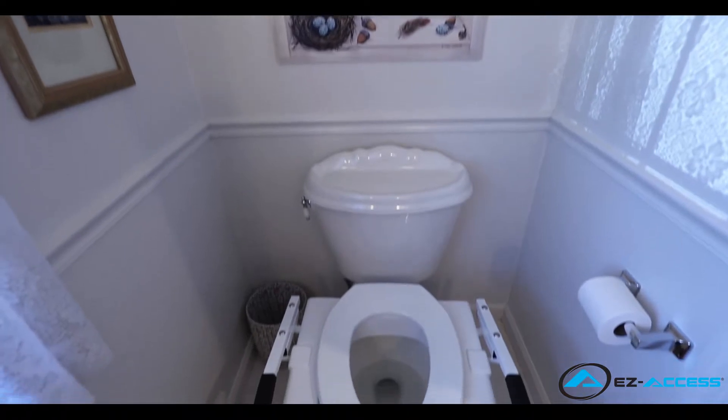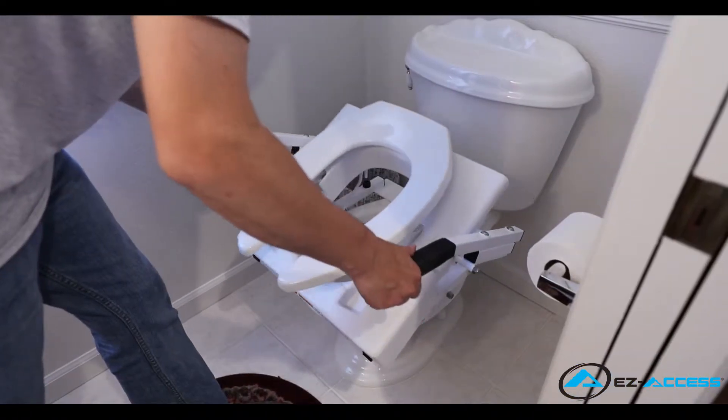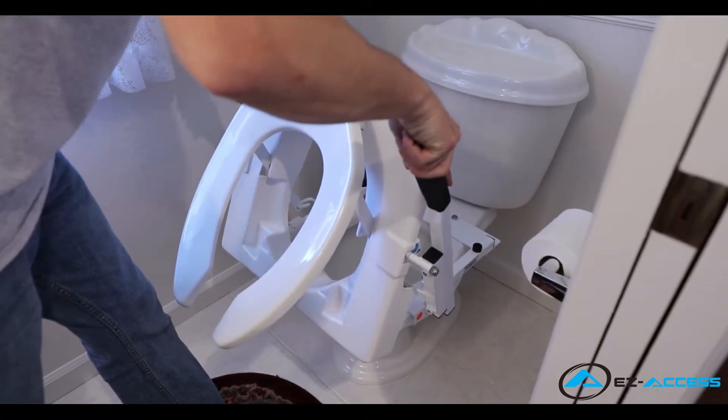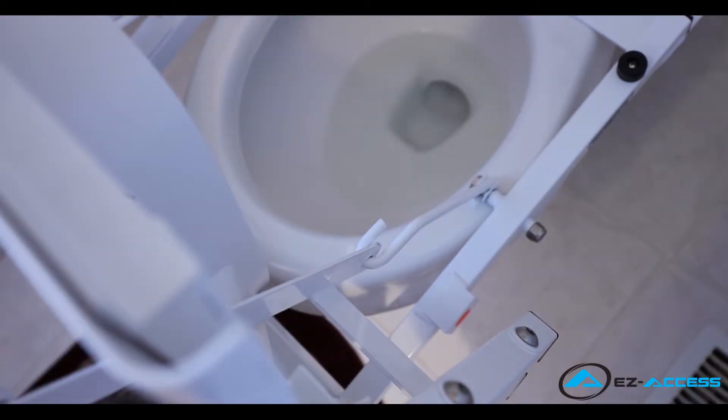You can now prepare to position and mount the actuator. Grab the two handles and pull them forward until the tilt is fully raised and slightly overextended, allowing the tilt to stay in position while the actuator and actuator mount are being installed.